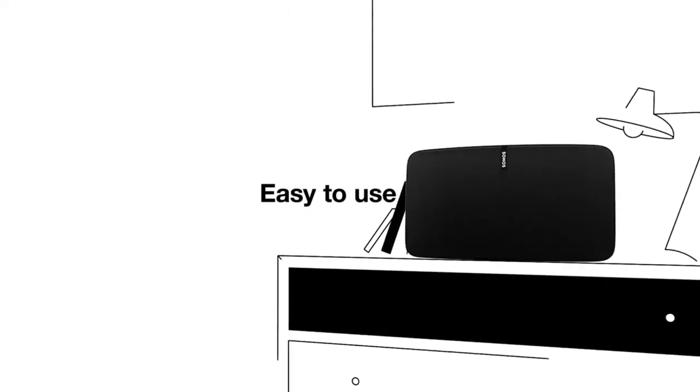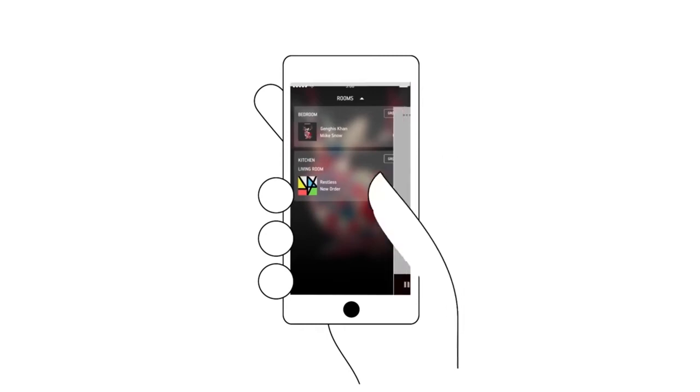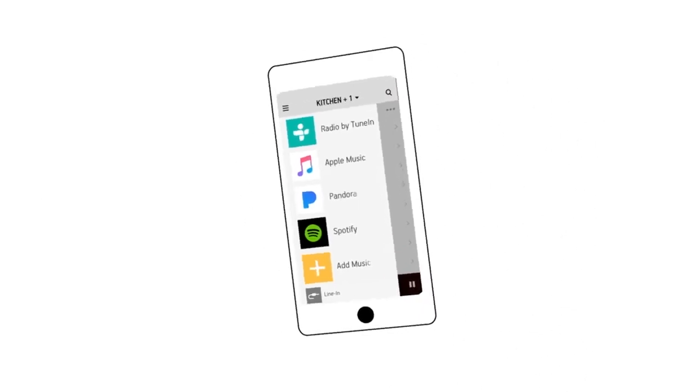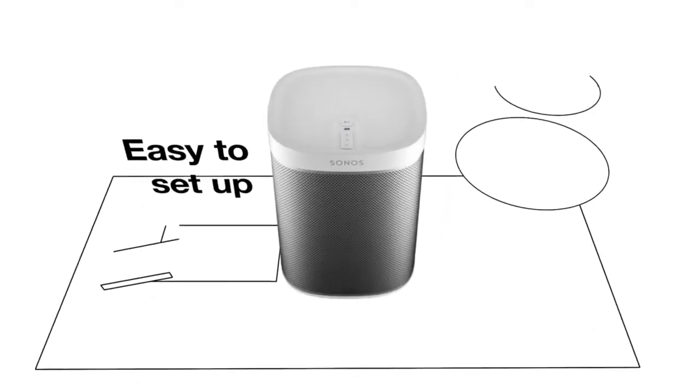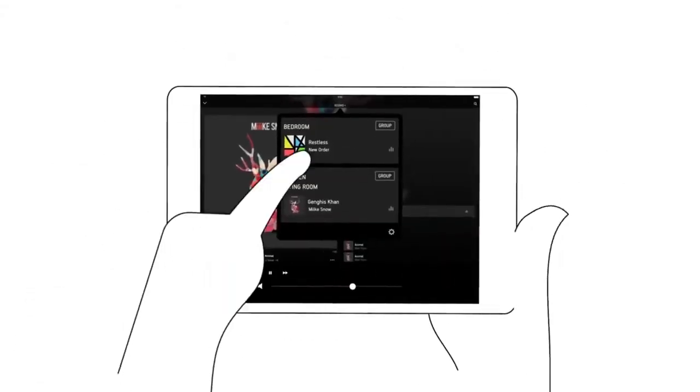In the application that we can download free, the work of Sonos is that we use the Sonos and the quality of Sonos.